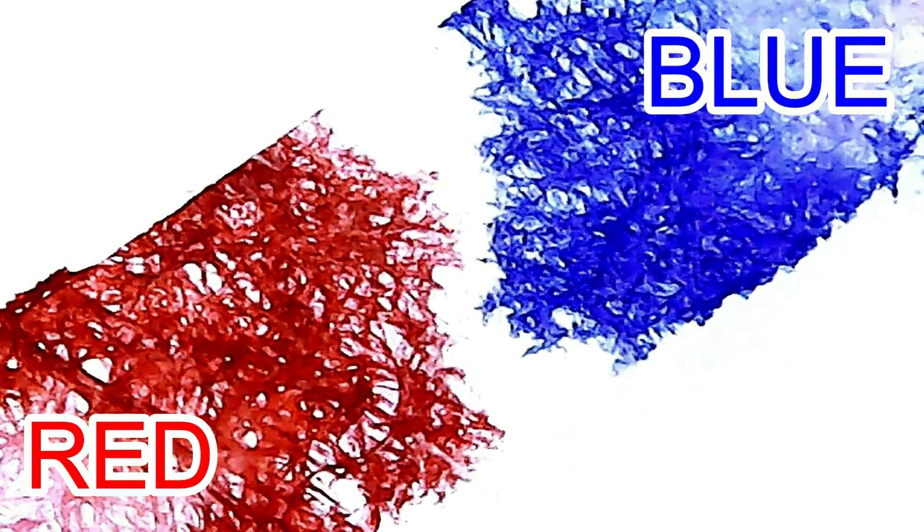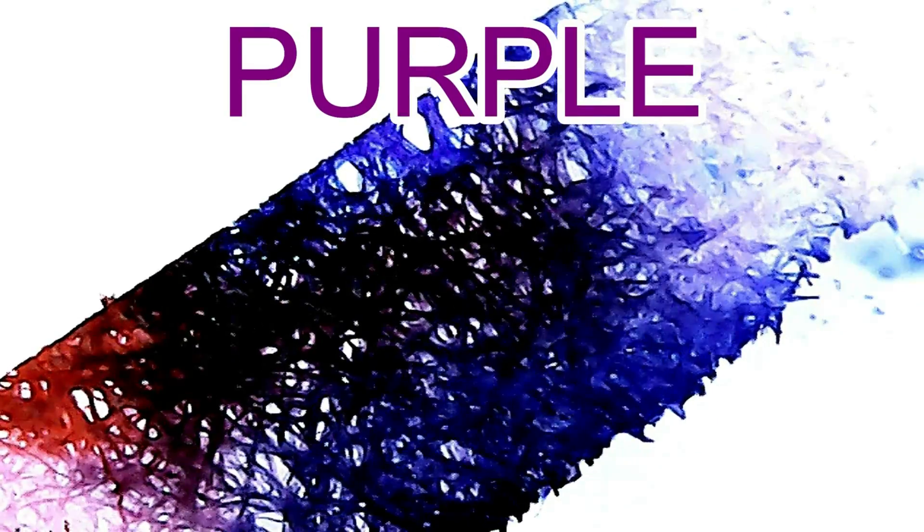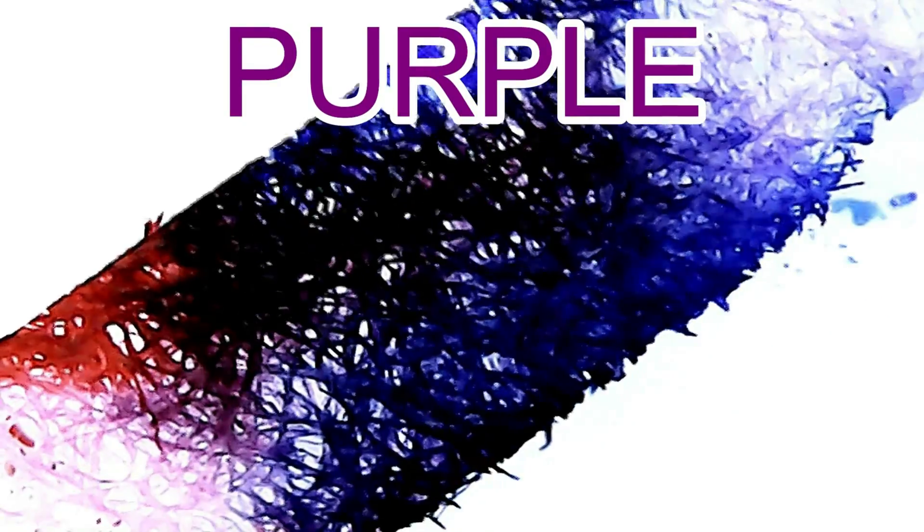If you mix blue and red, what color will you get? If you said purple is made by mixing blue and red, you are correct. Blue and red mixed will make the color purple.